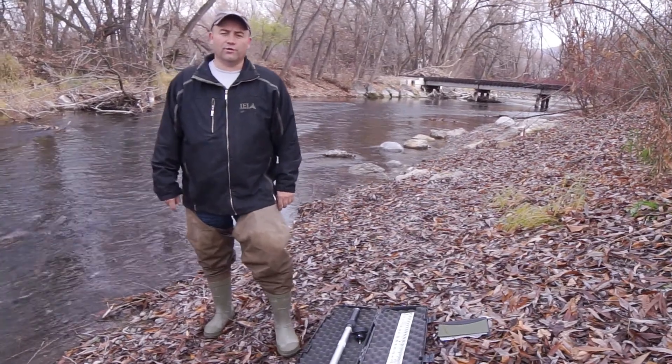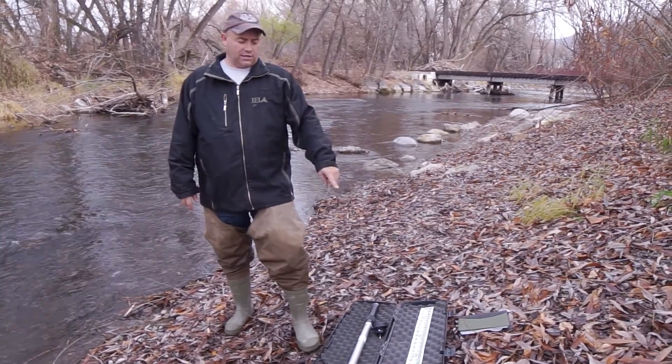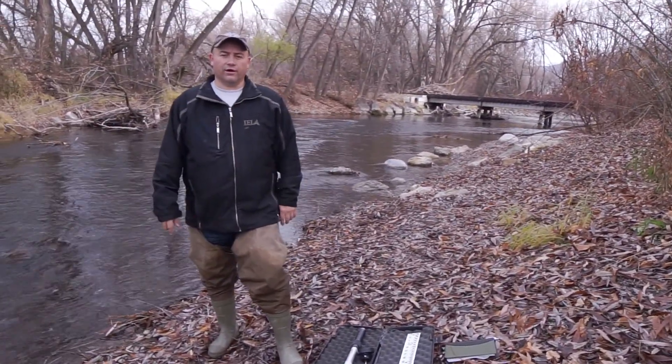Today we're here in beautiful Logan, Utah, and we are on the Logan River. We are going to demonstrate the use of the flow probe current meter to measure the discharge of the Logan River here.